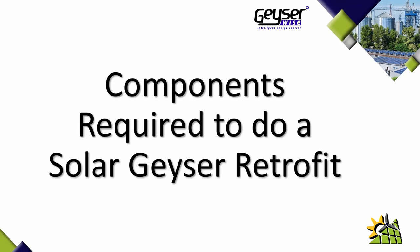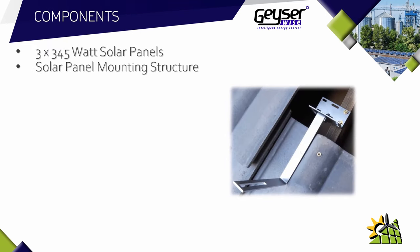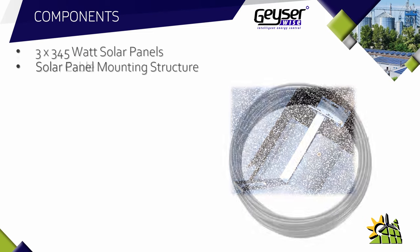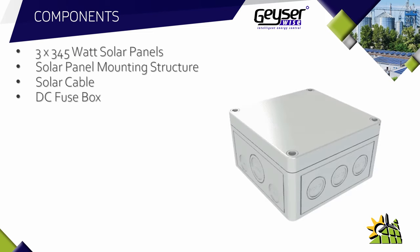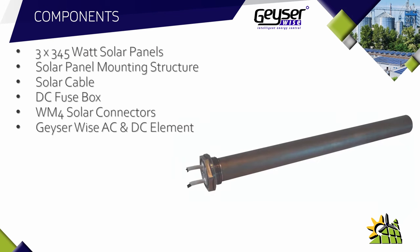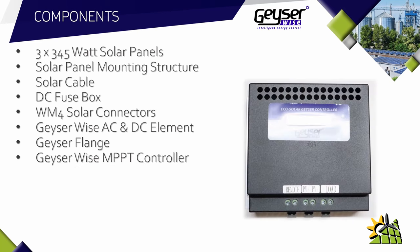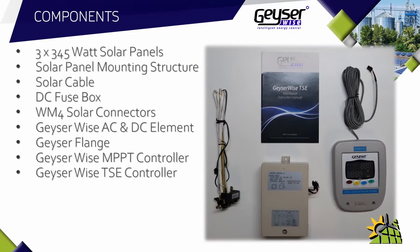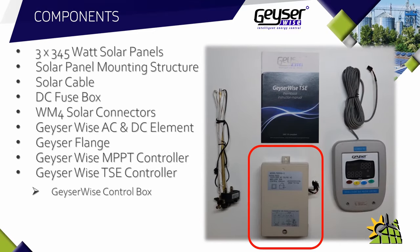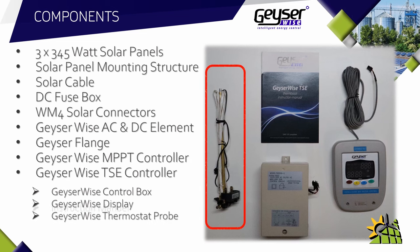The components required to do a solar geyser retrofit are as follows: three 345-watt solar panels, a solar panel mounting structure for the three panels, solar cable, a DC fuse box, WM4 solar connectors, a Geyser Wise AC and DC element, a geyser flange depending on what type of geyser you have, a Geyser Wise MPPT controller, and a Geyser Wise TSE controller — which consists of the Geyser Wise control box, the Geyser Wise display, the Geyser Wise thermostat probe, and the instruction manual.